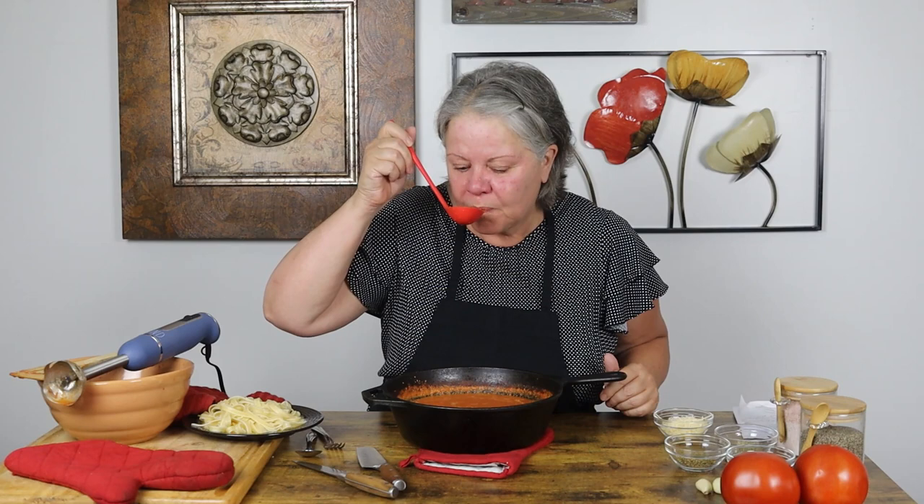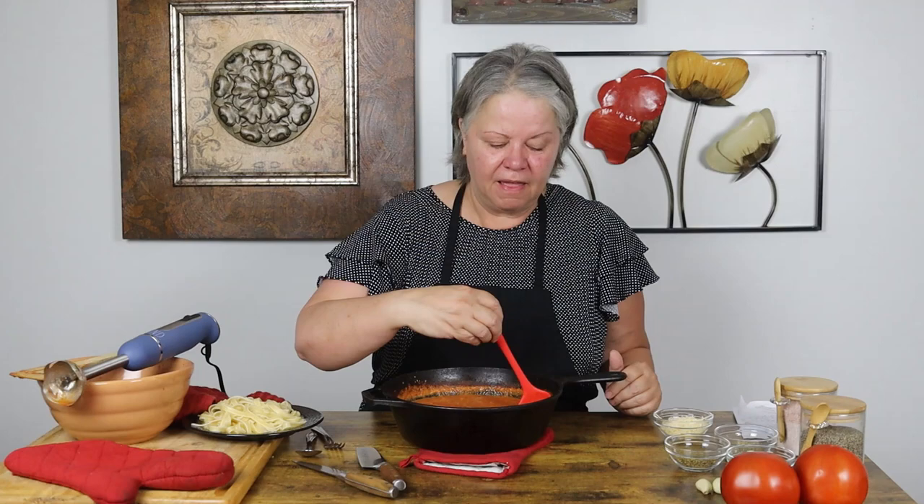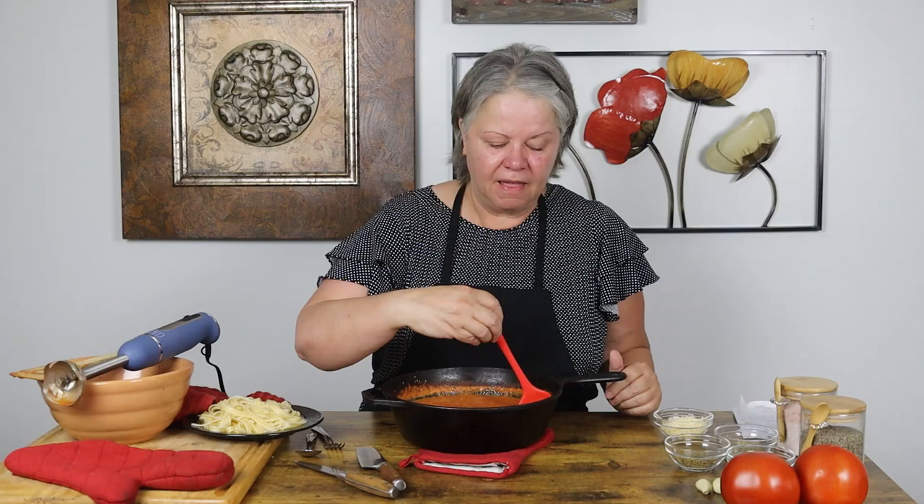That made it perfect and this is incredible — probably too hot to taste, but we'll give it a shot. Oh my goodness, that's amazing!